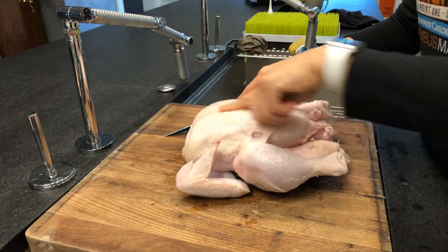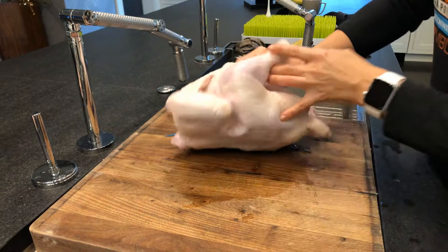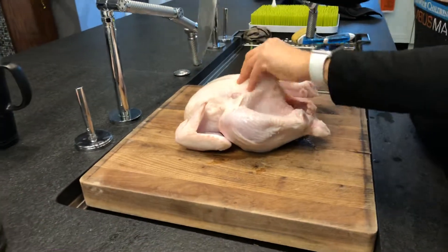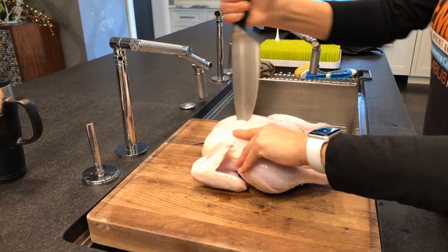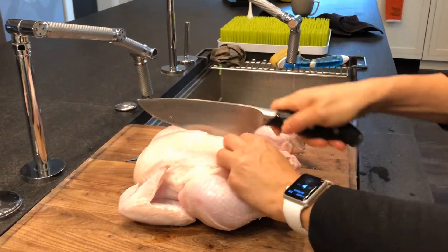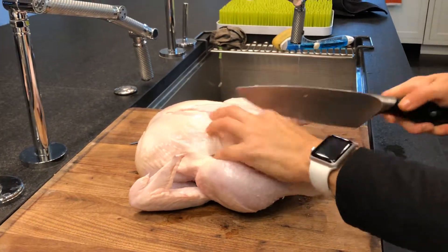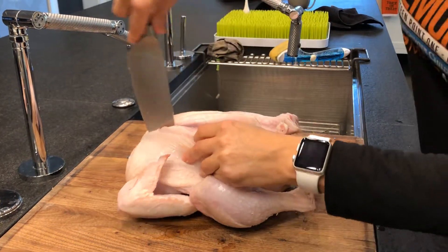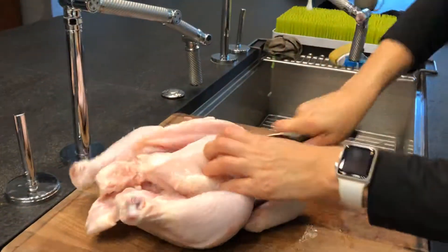My plan of attack is this: first, we're going to cut down the center line. You can feel there's cartilage between the breasts. I have it on its back. We're going to take our big knife and poke right through. It's not hard to get through the cartilage, but if you hit bone, you'll feel it and it will be hard. Just follow that line as closely as possible. You'll eventually get the breastbone, and then you can turn it around — whatever makes it easier.